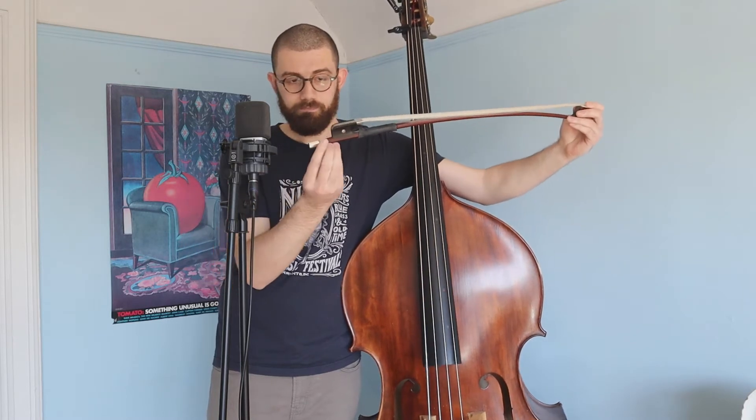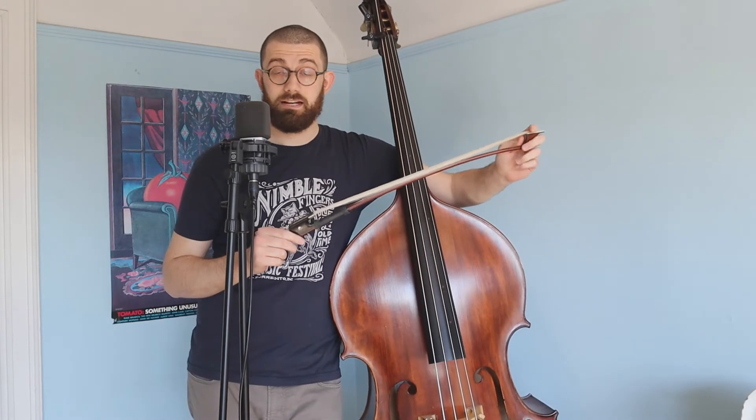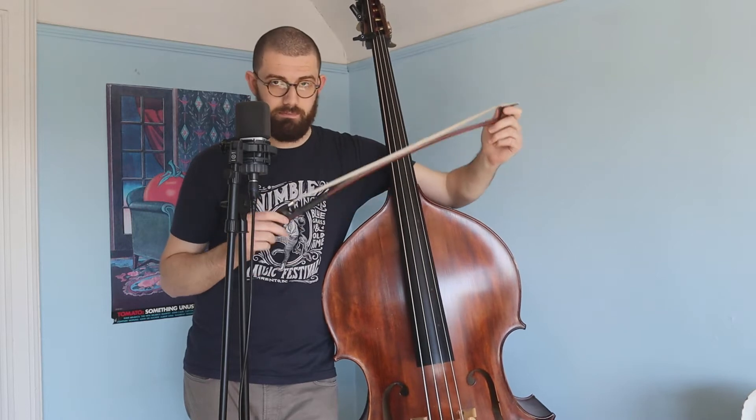Also the end here — this part is called the frog — and here's the part where you loosen and tighten the hair. That should be out; you should be able to see the stick a little bit when it's loose. So when it's in the case and when you're not playing it, you want the hairs to be loose. Having the hairs tight creates a lot of pressure on the stick and you really only want that when you're playing.